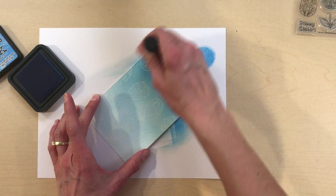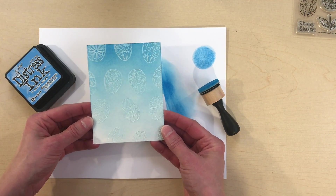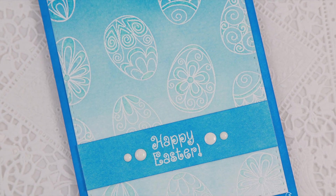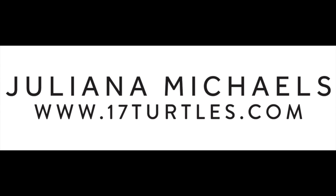And there you have it — the perfect ombre ink blended background every time. Thanks for stopping by. I hope you enjoyed learning some new tips and tricks on working with distress ink and creating an ombre background. For more inspiration and to see more of my projects, feel free to visit my blog 17turtles.com.